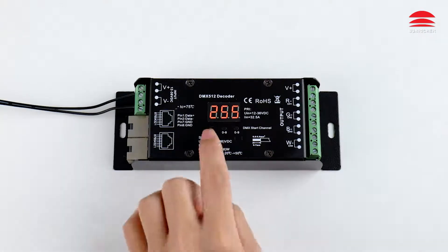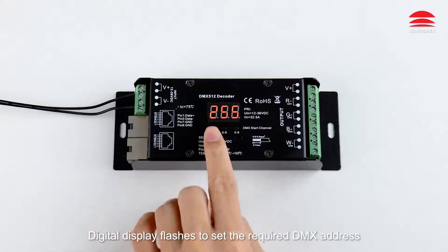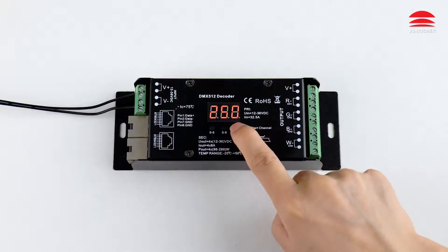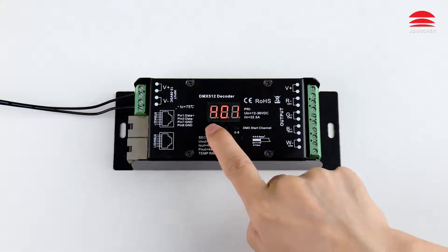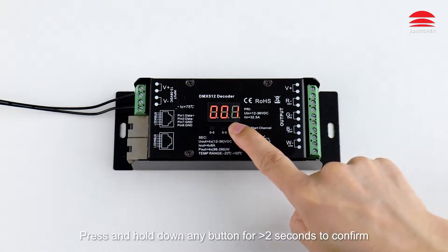To set the DMX address: press and hold down the first button for two seconds. The digital display flashes to set the required DMX address. Press and hold down any button for greater than two seconds to confirm.